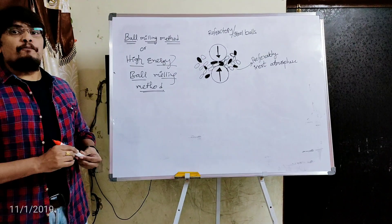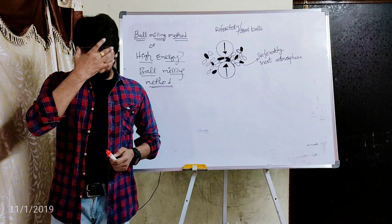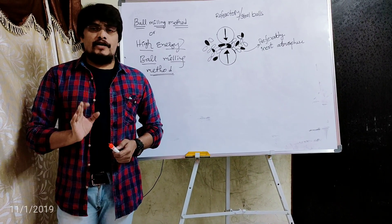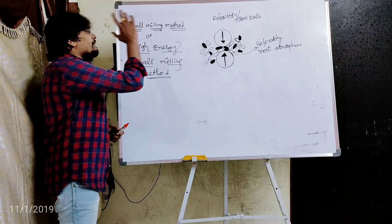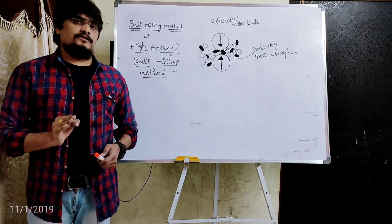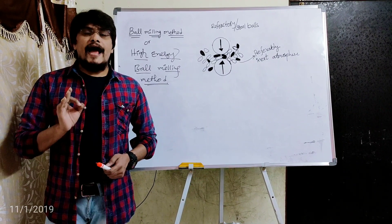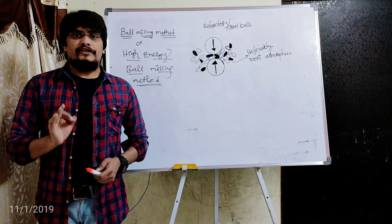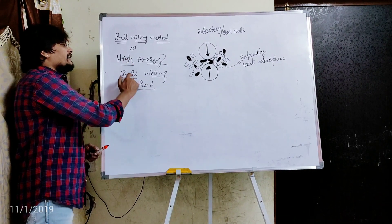This particular method is called the ball milling method because during this method, balls made up of steel or wolfram carbide are used to convert the bulk powder into nanomaterials. It is also called the high energy ball milling method because during this method, high energy is generated due to the high frequency and small amplitude of vibrations between the steel or wolfram carbide balls and the particles.